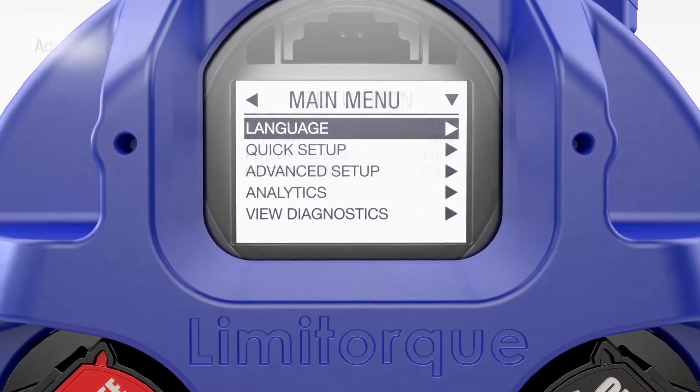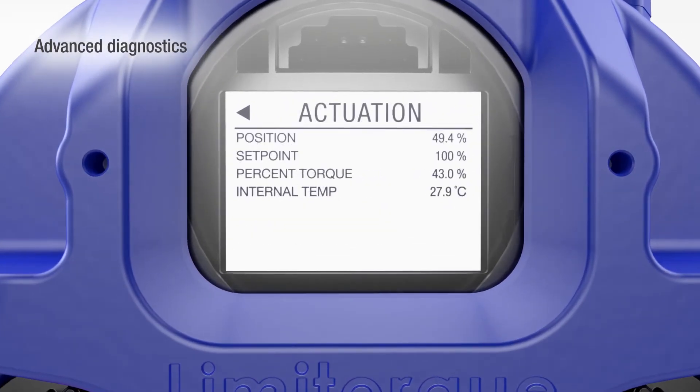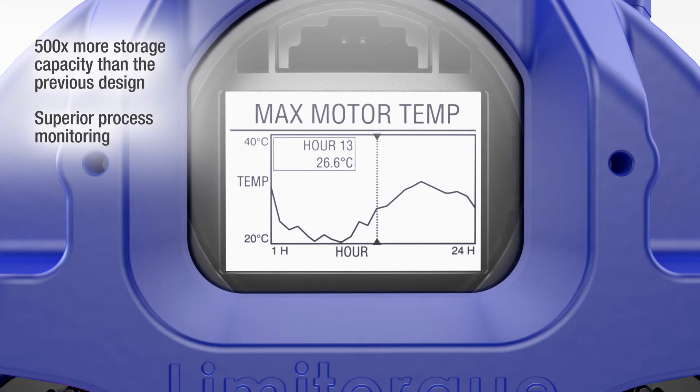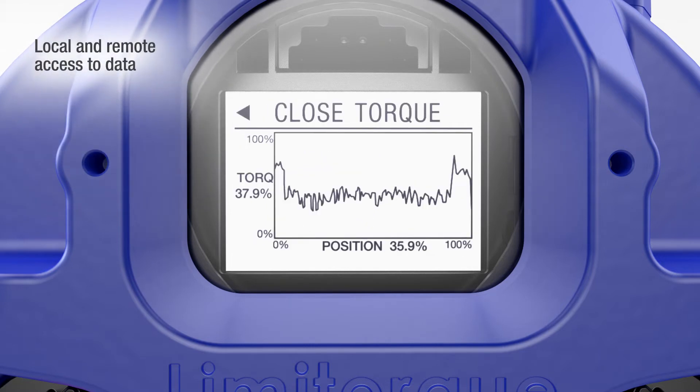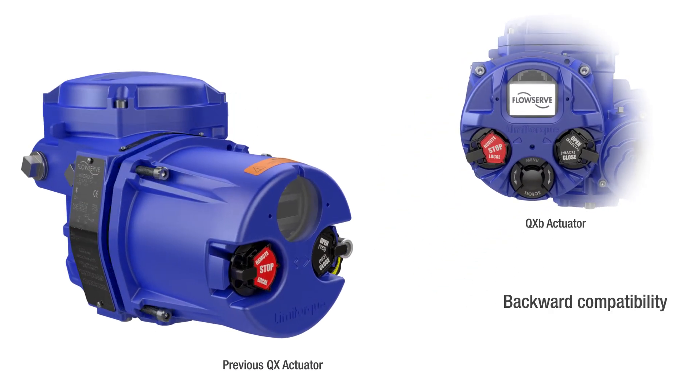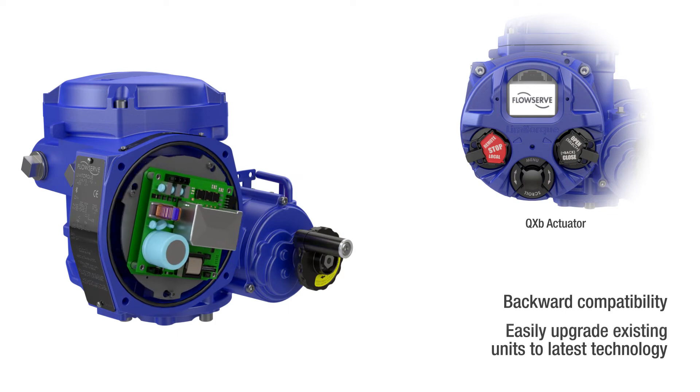Advanced diagnostics are also included to help operators make better informed decisions. There's more storage capacity for superior process monitoring and data logging. Diagnostics and real-time data can be securely viewed locally or remotely over standard communication networks. The display and control electronics assemblies are backward compatible to upgrade existing QX units with a simple conversion kit.